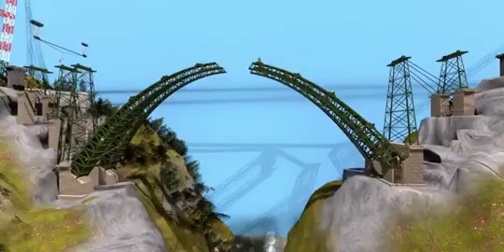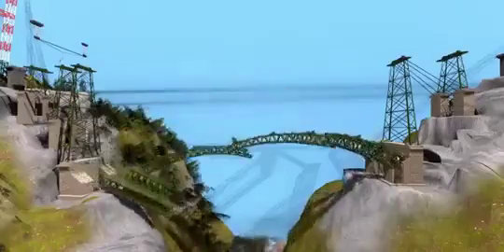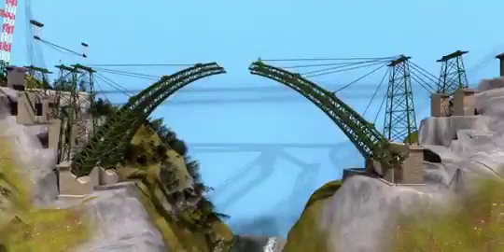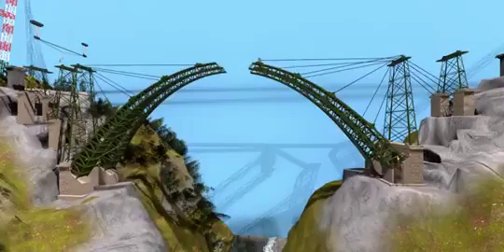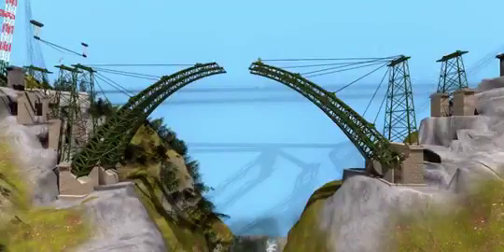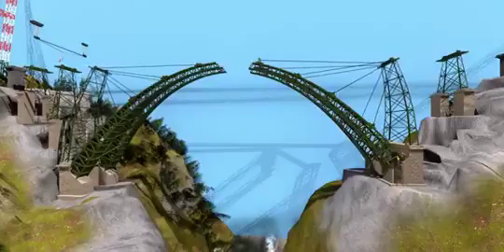Without these cables, the arches would fall down due to their own weight. More interestingly, to balance the force on the first main pier, the cable stays were connected to the neighboring pier in the opposite direction. Without these stay cables, the main piers would bend inward.